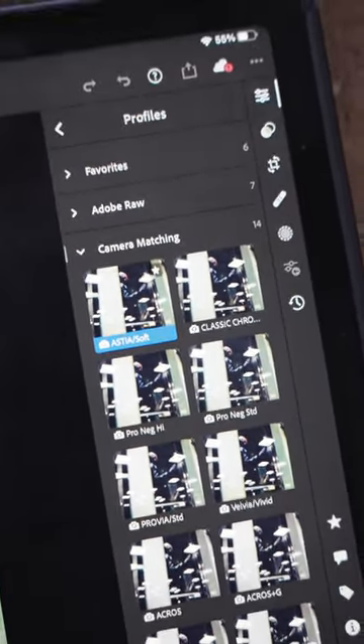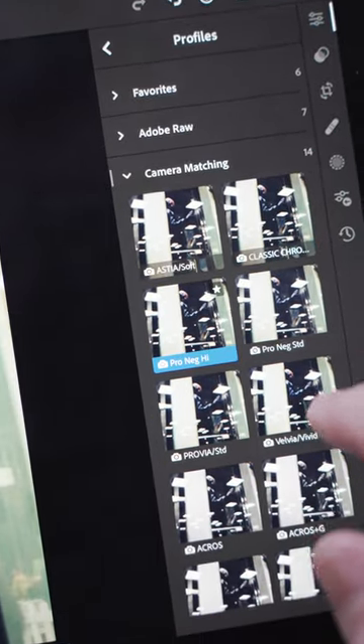Try them out next time you're processing your images, if you still like the look of some of these simulations built on top of your actual grade.